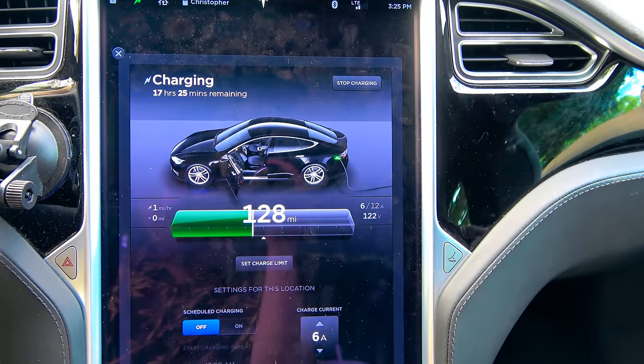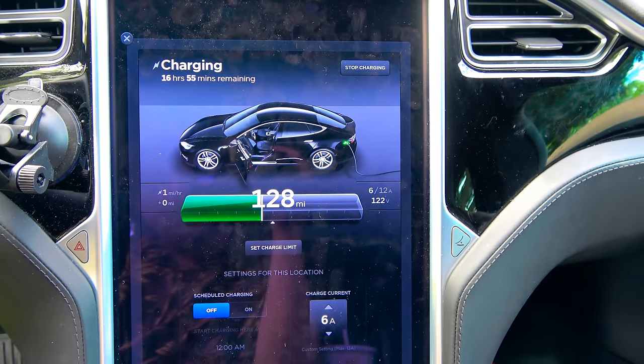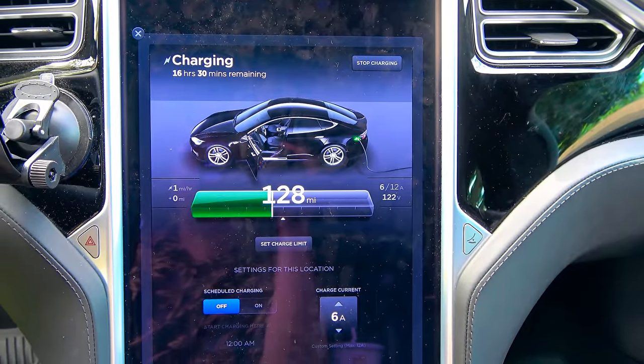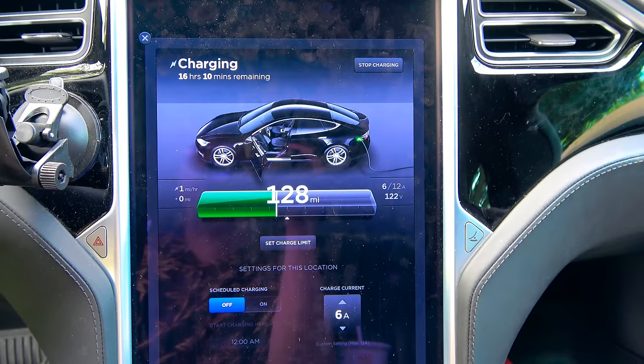The remaining charge time updates a little quicker above 6 amps, since past 24 hours it just says '24+ hours.' Remember, this isn't something you'd do on a regular basis — this is for an emergency or off-grid, middle-of-nowhere type charging situation.